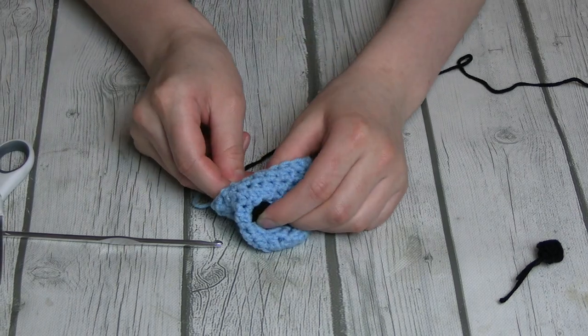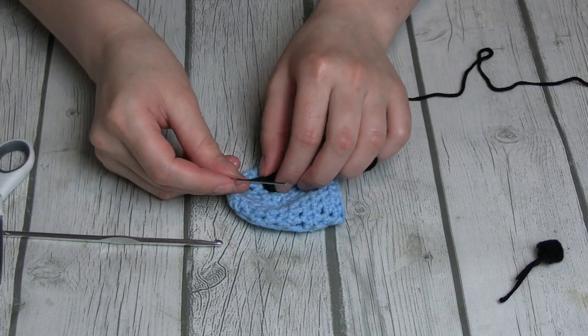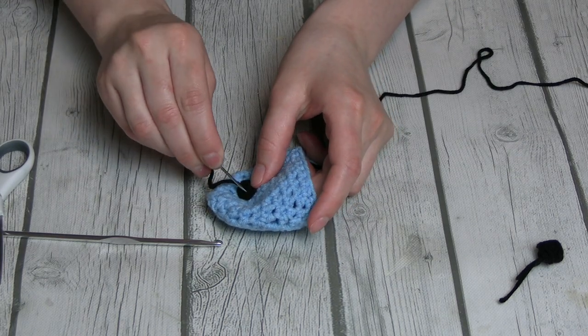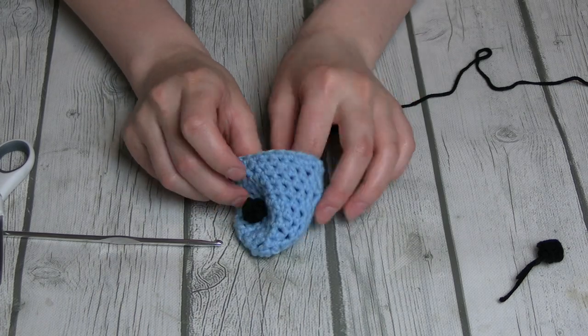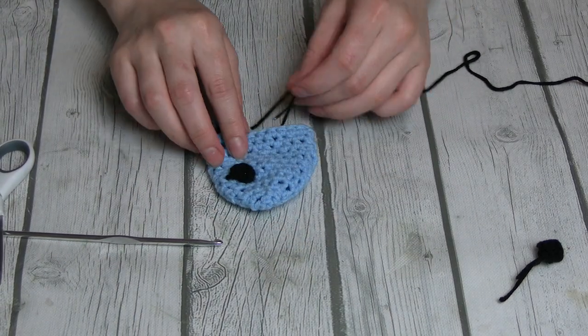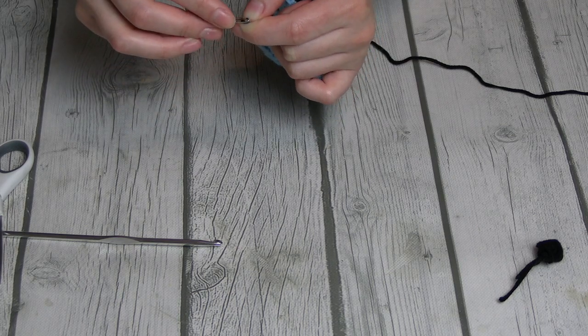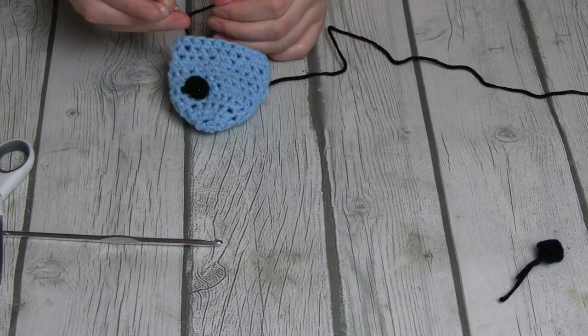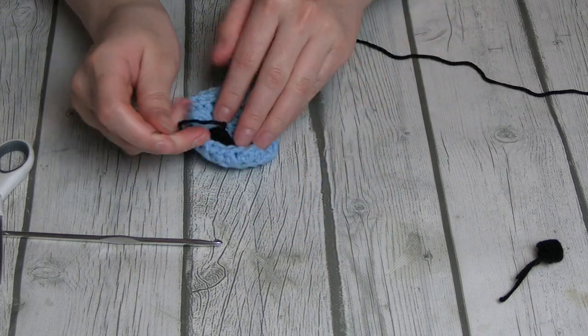Then I took the sewing needle that they so kindly provided to me and I tried to sew his eyes on. This could have been done a bit cleaner, but it's fine. We're not going to talk about my sewing-in skills.